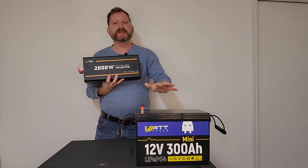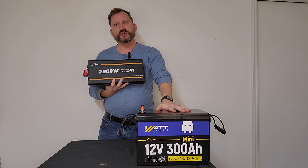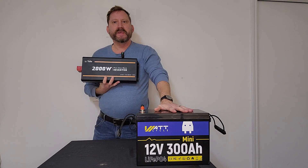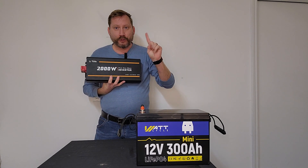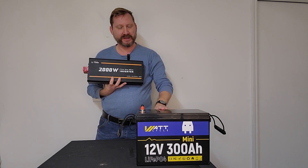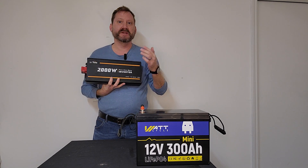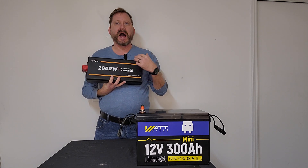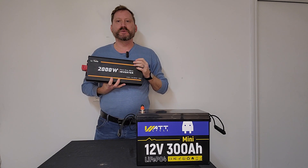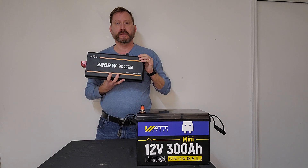This makes more sense. This is a 300 amp hour battery from Watt Cycle that has a very large BMS, which means if I'm pulling 2000 watts out of this inverter, this battery can support it without an issue — as long as the wires connecting them are big enough. At 2000 watts it's going to be approximately 200 amps, which means I'd need to use something like A2 wire or bigger. Even my two gauge would not be big enough to support that much current for very long.